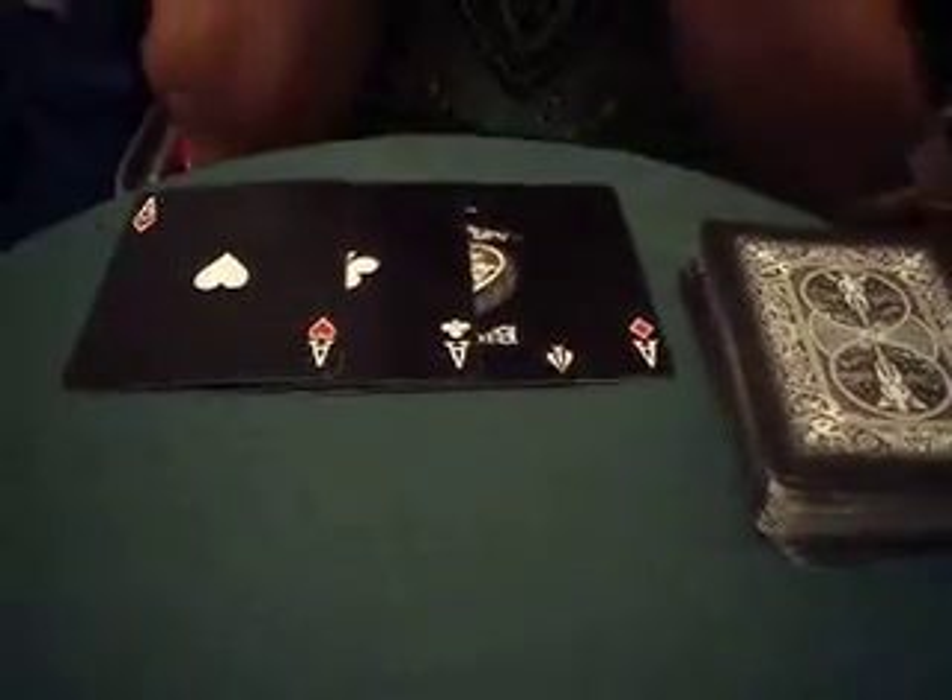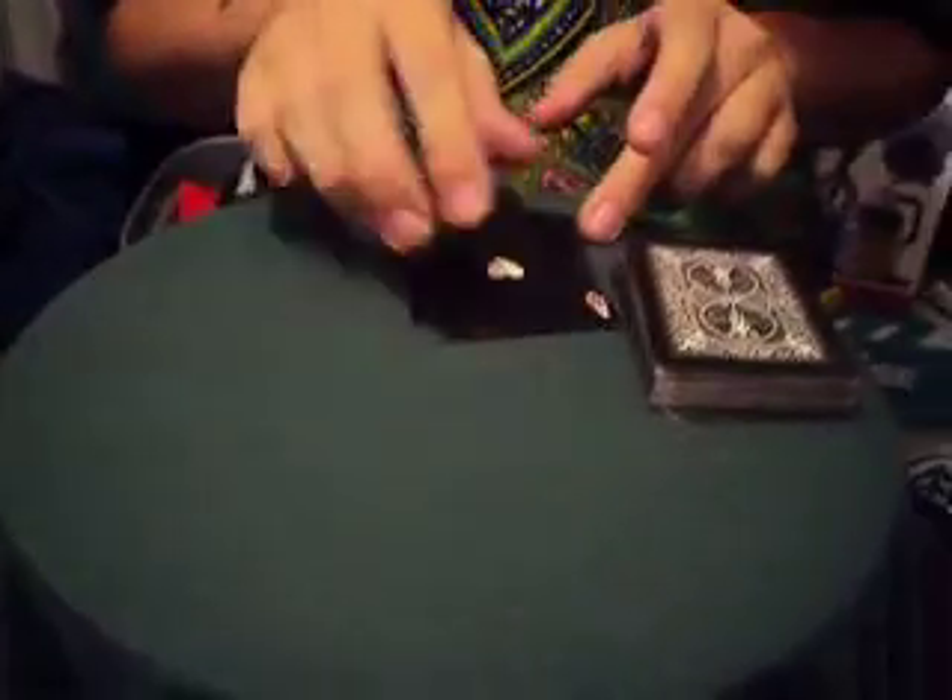Okay, here we are again. This one is not so much a magic trick as an exposé. This is how you cheat at cards — not that I ever would — but let's just say you're playing cards somewhere: Vegas, Atlantic City, my house. This is how a dealer could cheat you pretty simply.